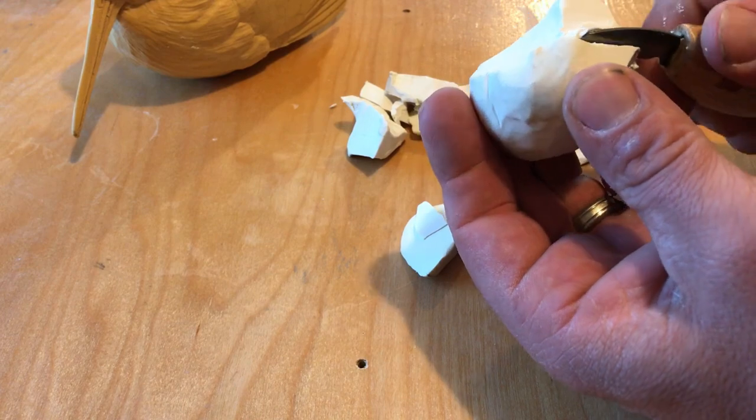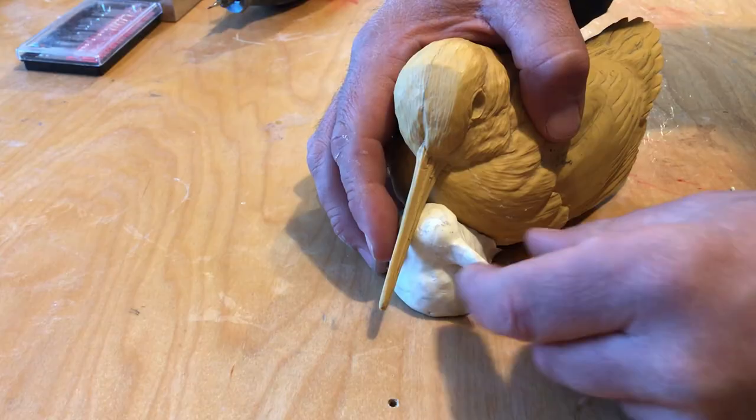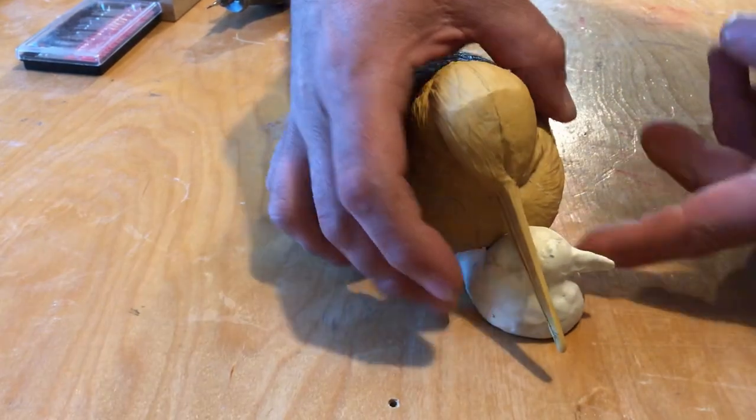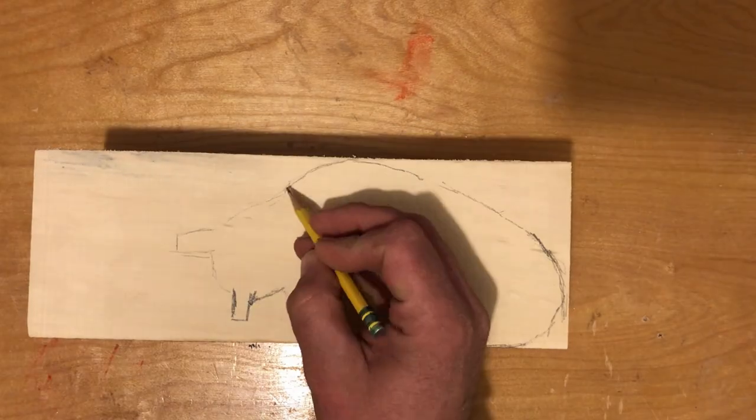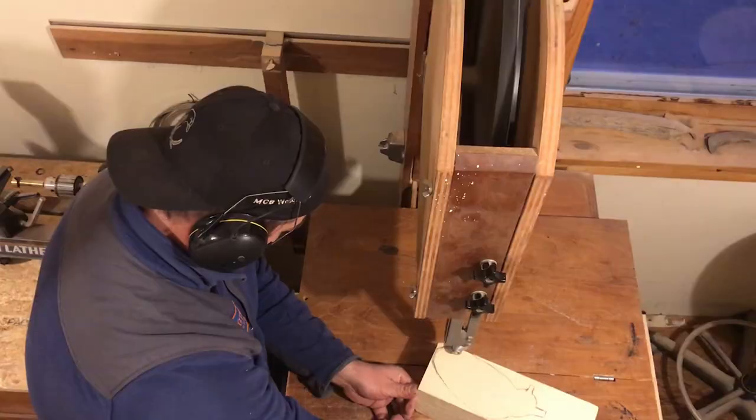Luckily the local carving club had this casting that I could add clay to for a reference. Once it was roughly shaped, I traced it on a block of tupelo wood and took it to the bandsaw.